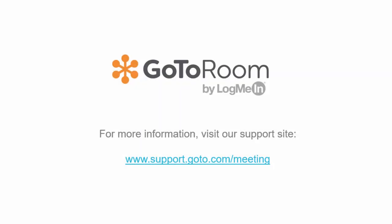For more information, please visit our support site at support.goto.com/meeting.